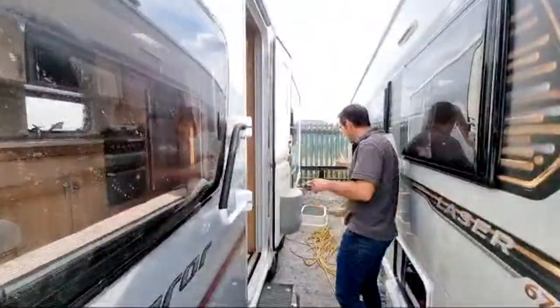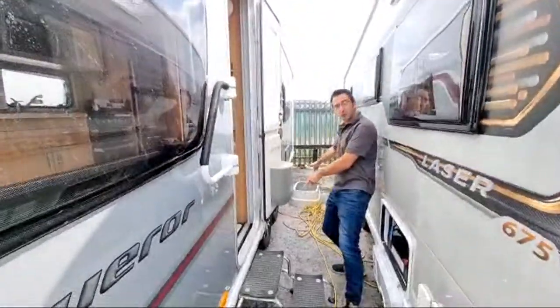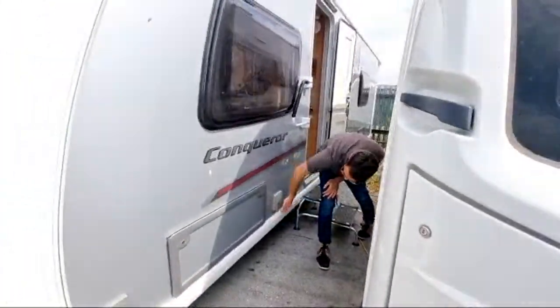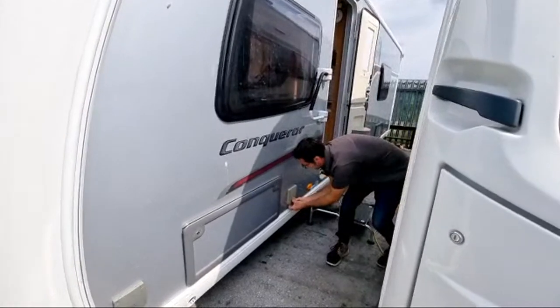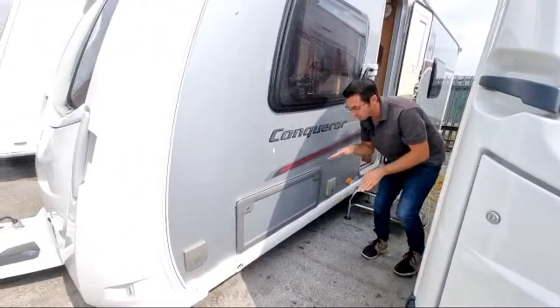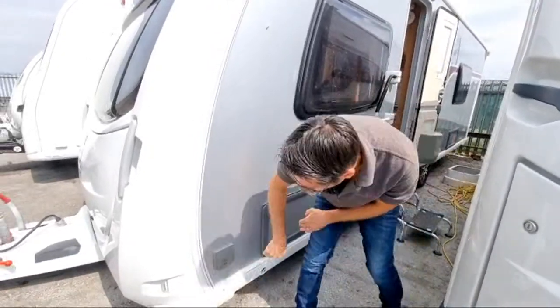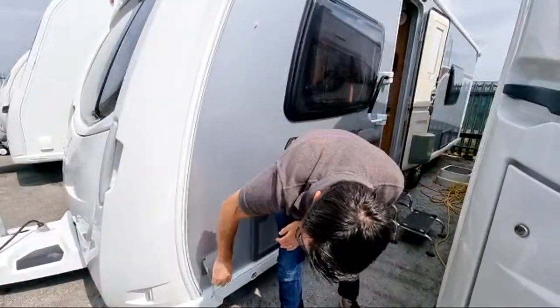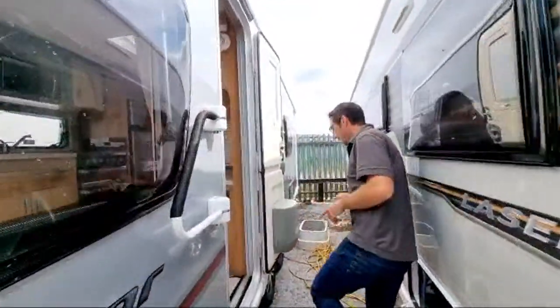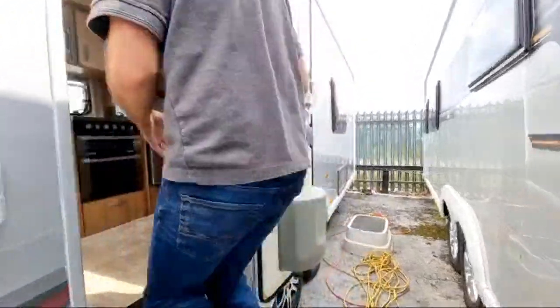We've got wires here, there, and everywhere. On the outside we've got four-wheel drive motor movers. We've got lots of cobwebs because we've not cleaned it yet. There's an external 230-volt socket, storage underneath the bed or seats at the front, and gas barbecue points. It's all pretty much as it should be on the outside.